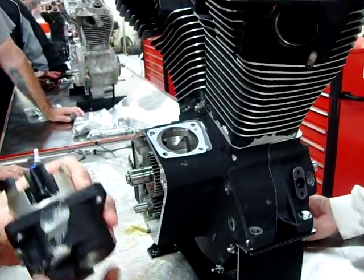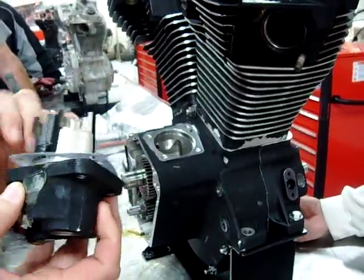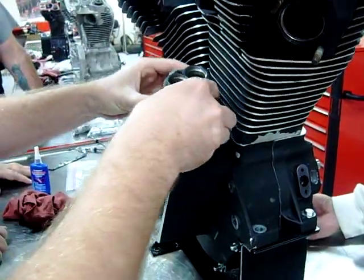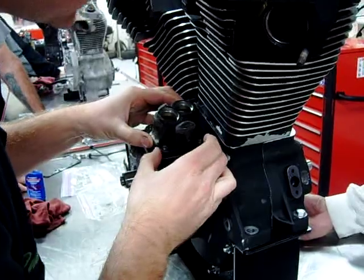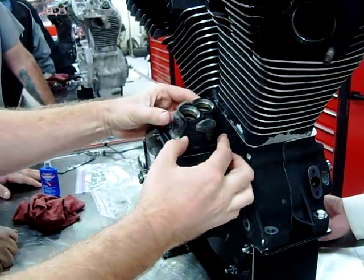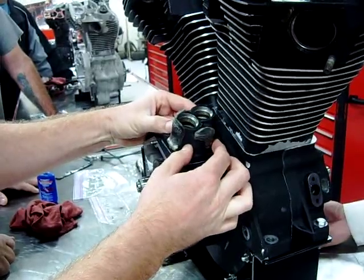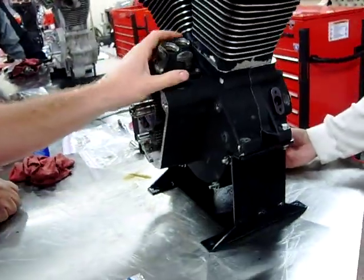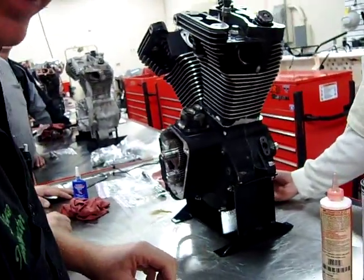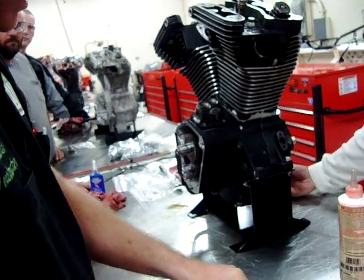The service manual would more than likely tell us to put our cam cover on to button things up and then move forward. But I want you guys to be able to see inside and what's going on. Per the service manual, we've already cleaned this and got our old gasket material off. We're going to go ahead and set this on here. Where are our bolts for this?